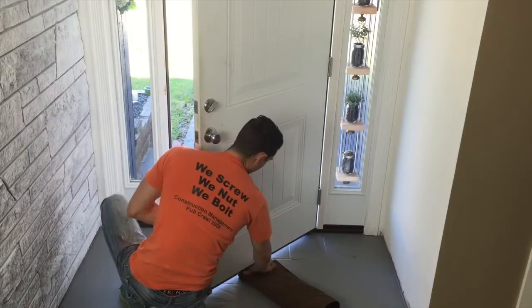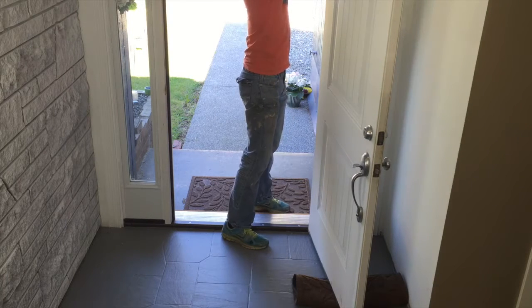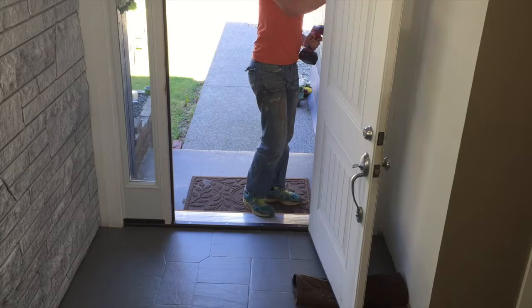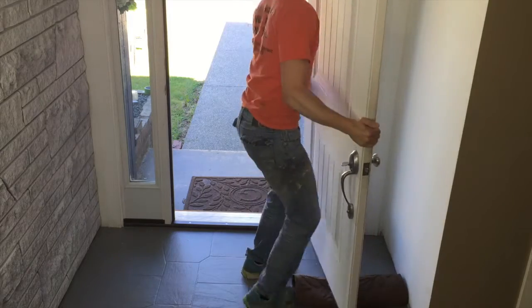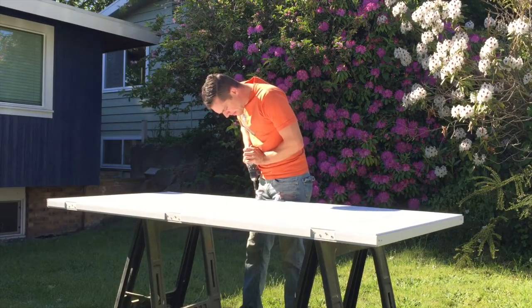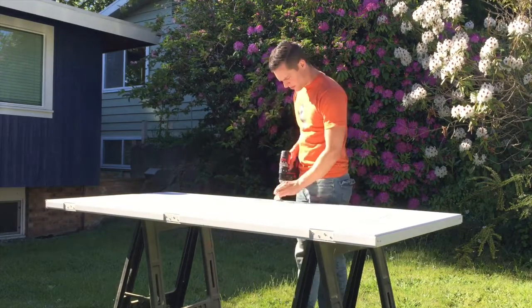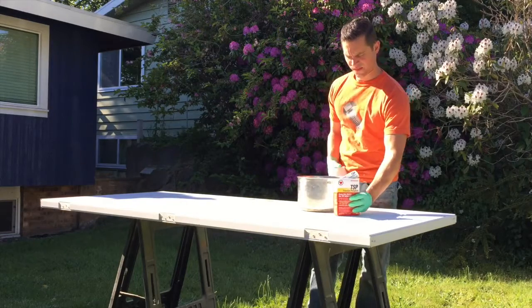Now that we have our paint mixture taken care of, we are ready to remove the door. One of the easiest ways to do this is to put something underneath the door so it has something to brace against, then take off the hinges connected to the door — leaving one at the top at the very end so it doesn't move — and from there carry it outside. I went ahead and placed a couple of sawhorses outside, making it much easier to clean and take off the hardware. This is where the magnetic extender drill bit comes into play, because it makes it much easier to remove the hardware at this point.